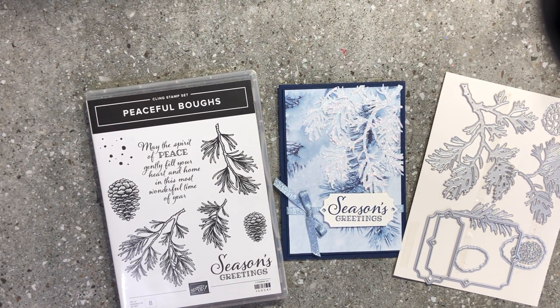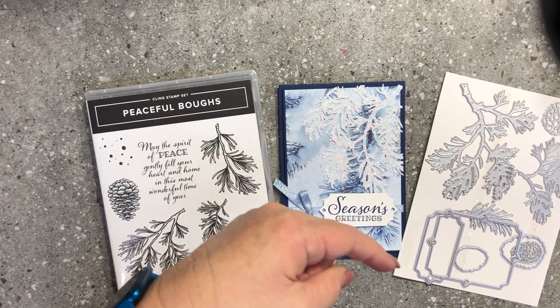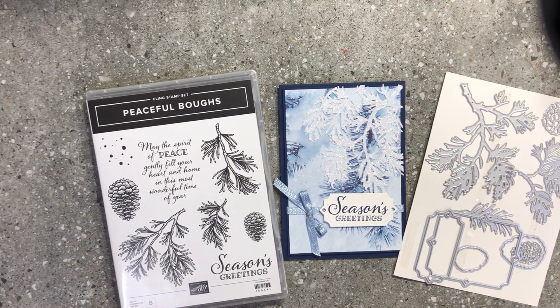If this is the first time you've watched, I'm Donna Gray, Stamping Up Demonstrator from the Northern Rivers area in New South Wales, Australia. I sell all crafting products — stamps, inks, cardstock, ribbons, embellishments — everything you need for card making and scrapbooking. If you haven't subscribed yet, please hit the subscribe button and the bell notification so you get notified every time I upload a video or go live. Thank you all for watching and until next time, happy crafting, bye for now!